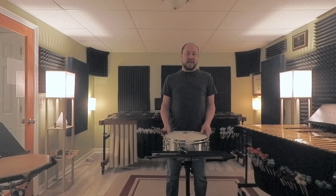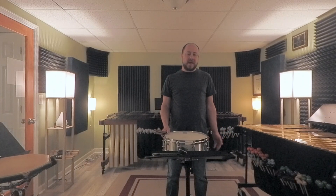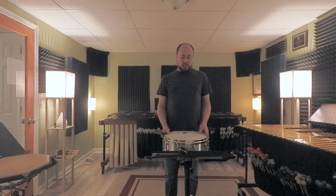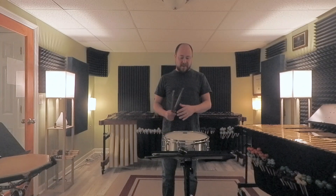There's not a written dynamic at the beginning. I'm just going to assume about Mezzo Forte. It's only for less than two bars anyway, so it's not going to make that big of a difference, but I think Mezzo Forte is a safe bet there. For the Sforzando Piano Rolls, I like to start my Forte Piano Rolls with a single stroke — it gives a nice clear delineation of the attack and then the rolls after it.